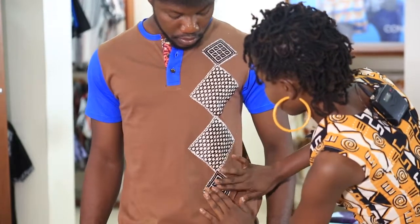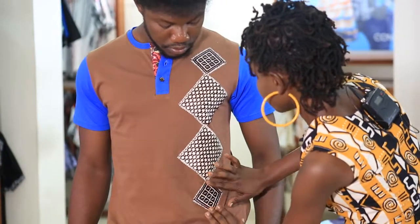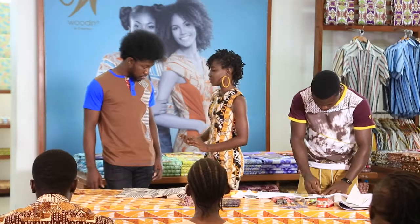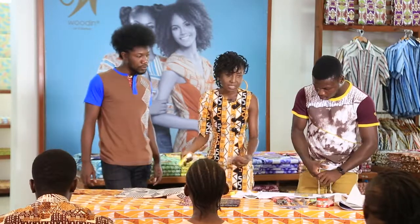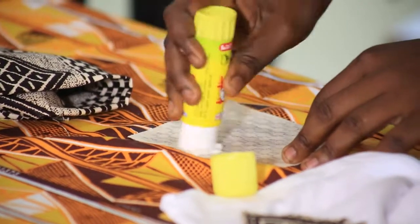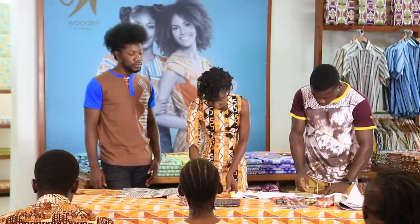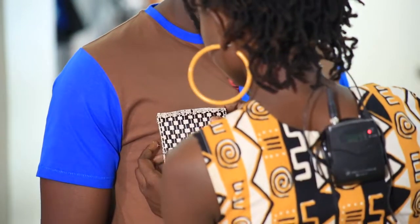I'm thinking Shim may need a pocket on his shirt, so I'm just going to get him one pocket here. You don't need to sew this — you just need glue and the Wudin fabric to do this. You rub the glue gently at the back of the fabric, making sure it doesn't touch the surface of the fabric.